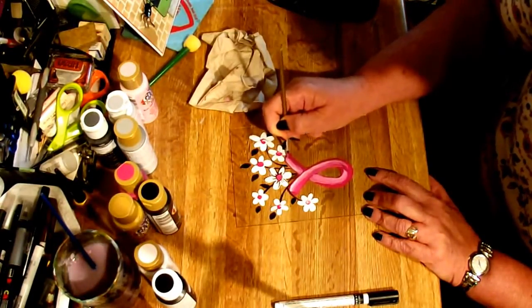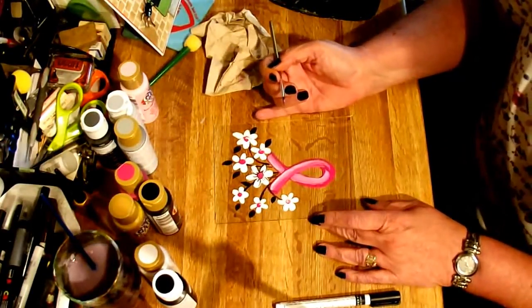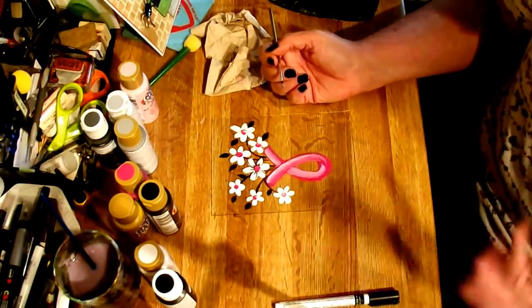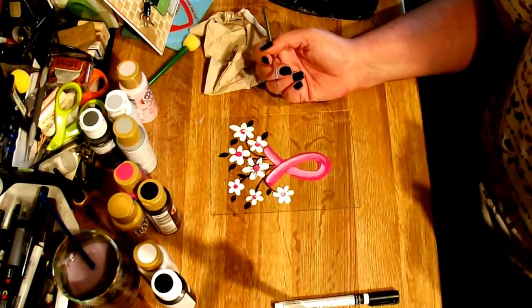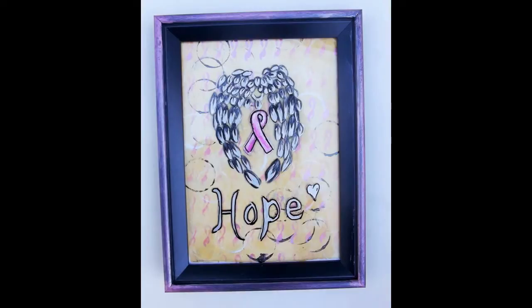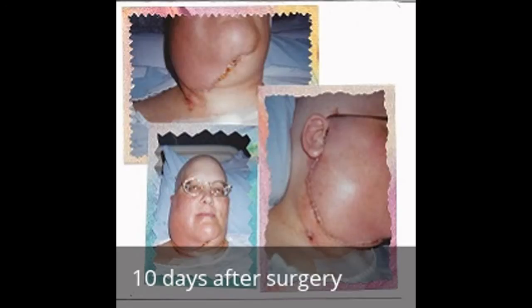I'll do some close-ups at the end. I really appreciate y'all sticking with me, and I hope that you will get mammograms this month, colonoscopies, whatever you need for your age. I love you and I hope that you have a safe week. Bye!